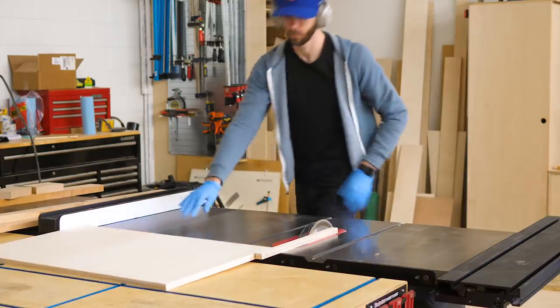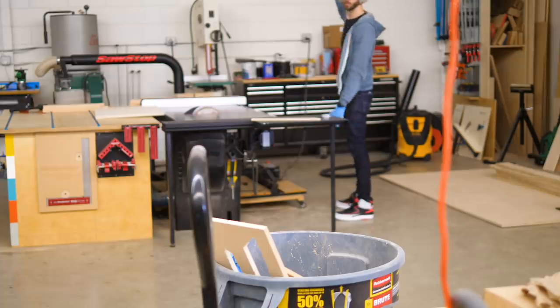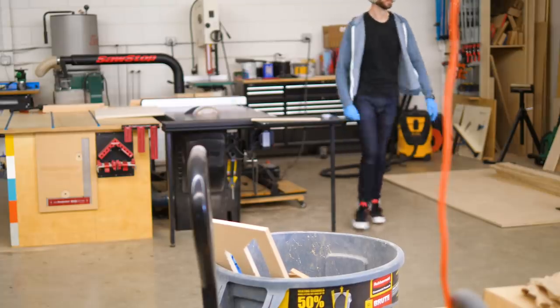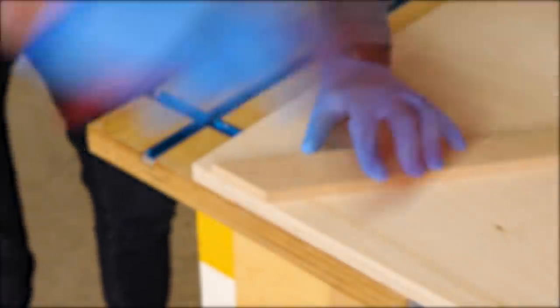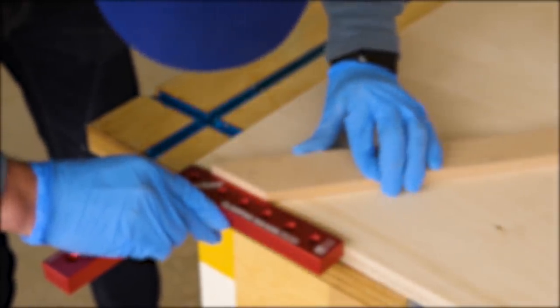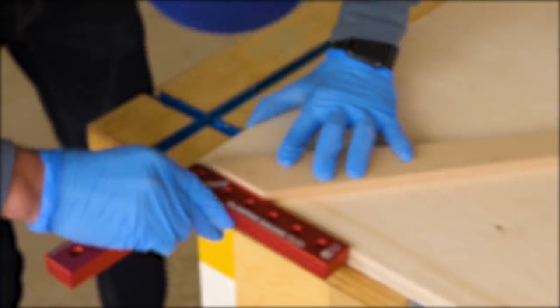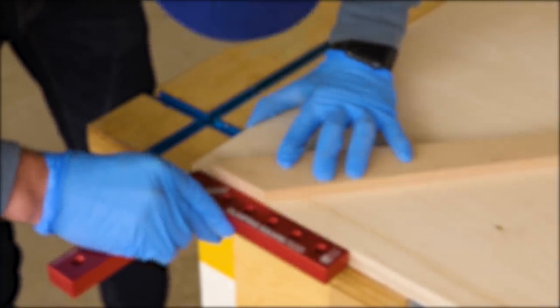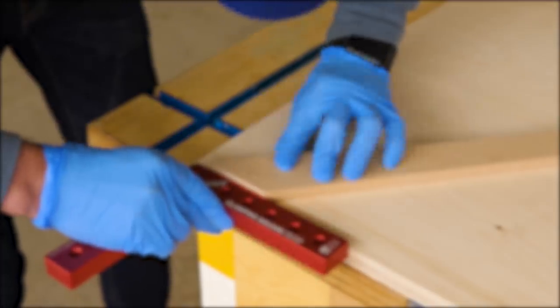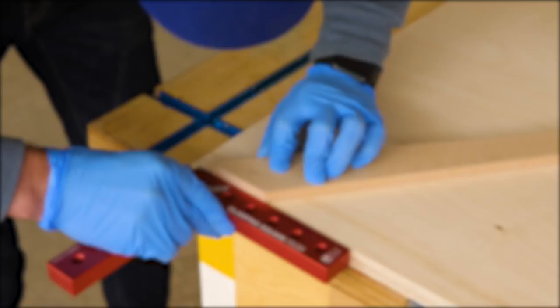I grabbed a piece of plywood that I had sitting around, locked my fence down, and established a cut line. Then I could take my template piece and match the miter face with the cut line. I apologize that this is so out of focus because it's actually a pretty crucial step that I really wish I had captured better — but I guess you'll just have to use your imagination. Anyway, once I had it flush, I clamped it down, and actually I think I can fix this.